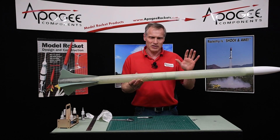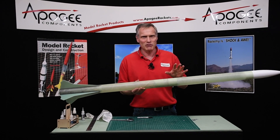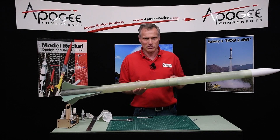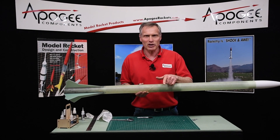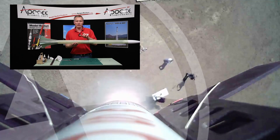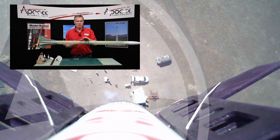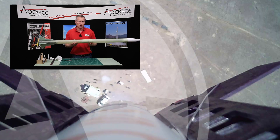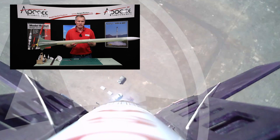This is the typical fiberglass kit from Mach 1. My name is Tim Van Milligan and you're watching the Apogee Rocketry Workshop — thank you for watching. Below is a subscribe button, and below that are comments on YouTube. If you want more information about this kit, come to the Apogee Components website at www.apogeeRockets.com.